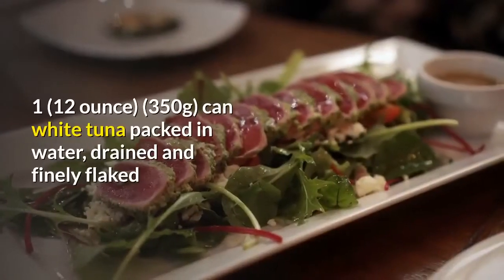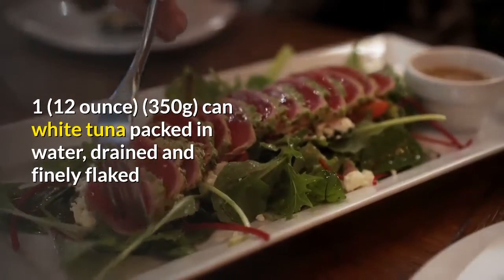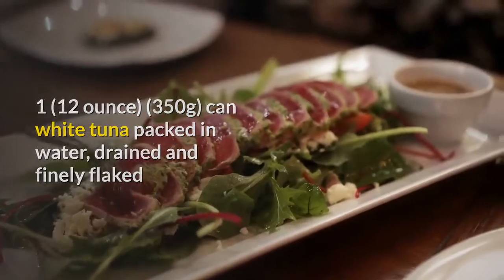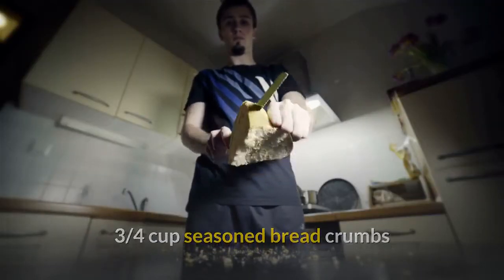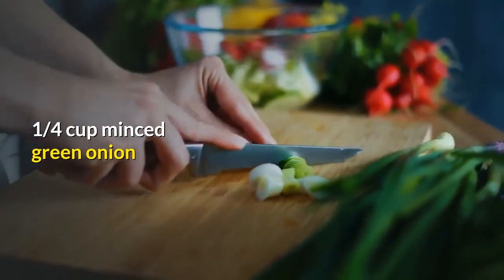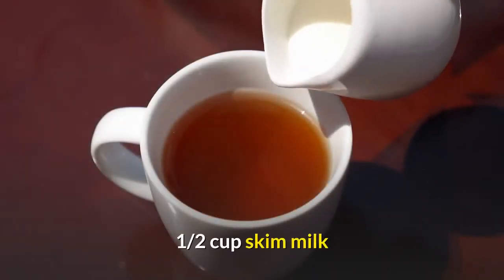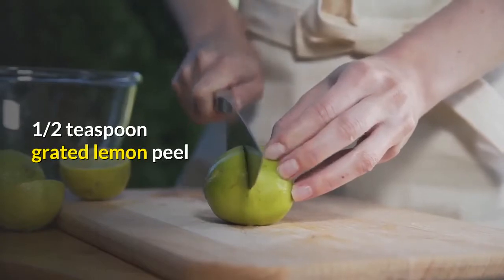Ingredients: one 12-ounce (350 gram) can white tuna packed in water, drained and finely flaked. Three-quarters cup seasoned breadcrumbs. One-quarter cup minced green onion. One egg. One-half cup skim milk. One-half teaspoon grated lemon peel.